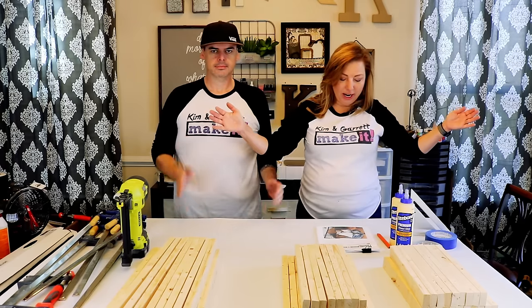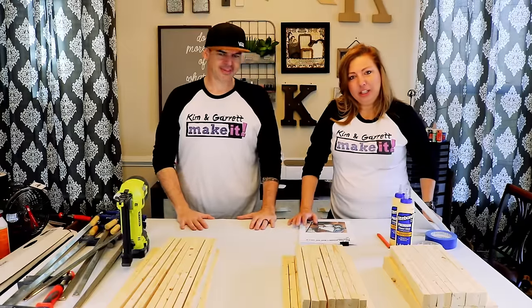We're using these plans from Home Depot. The measurements given are a little different from ours — ours is 15 inches wide, 15 inches deep, and 29 and a half inches tall. Trust but verify — these plans were good and bad, so we're going to tweak the instructions just a little bit.